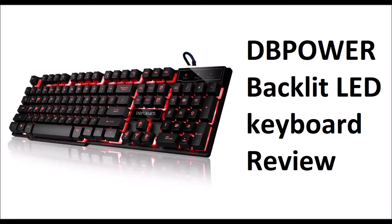Hey guys, Reviews and More back with a quick tech review. This is on the DB Power Backlit LED Keyboard and as always, please if you find this review helpful, give it a thumbs up and subscribe to my channel — it really helps me out.